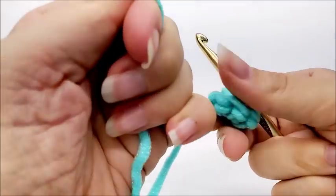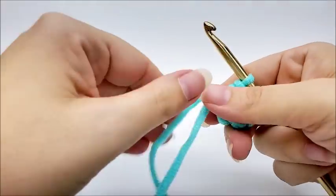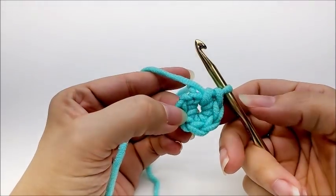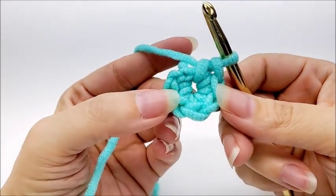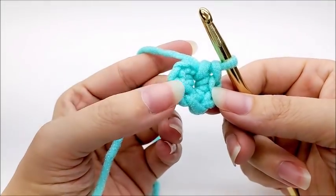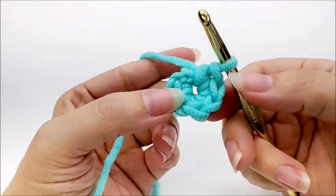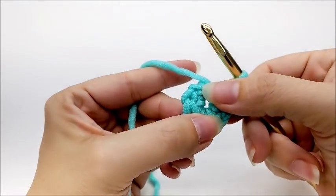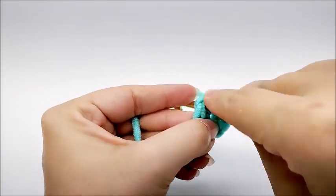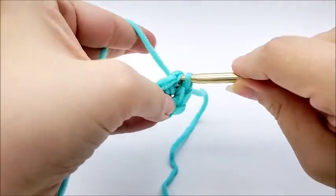So there are six. Pull that tail to close up the center circle a little bit — we'll hide the tail and close it up the rest of the way at the end. At the end of round one, go ahead and slip stitch into our first single crochet. Remember, we don't count that chain one as a stitch, so make sure you go into the first single crochet. You'll now have six stitches.